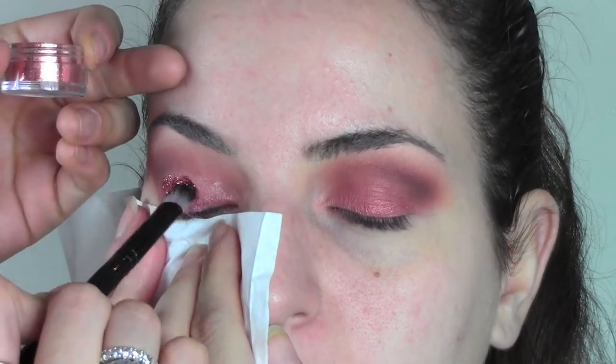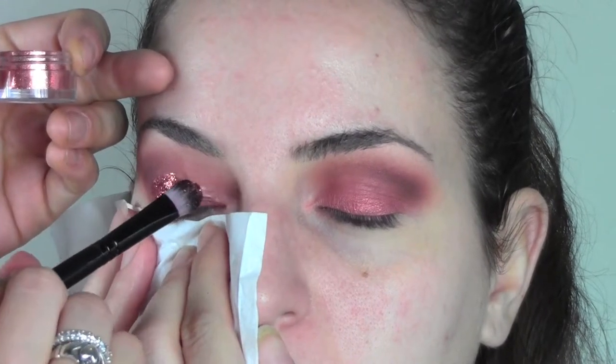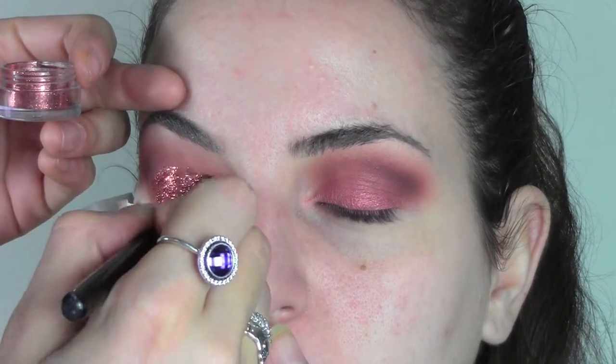I'm now gonna stick the glitters with a flat brush, really pressing them against the eyelid. These are glitters from the Christmas collection from MAC — heirloom mix in the color covering.